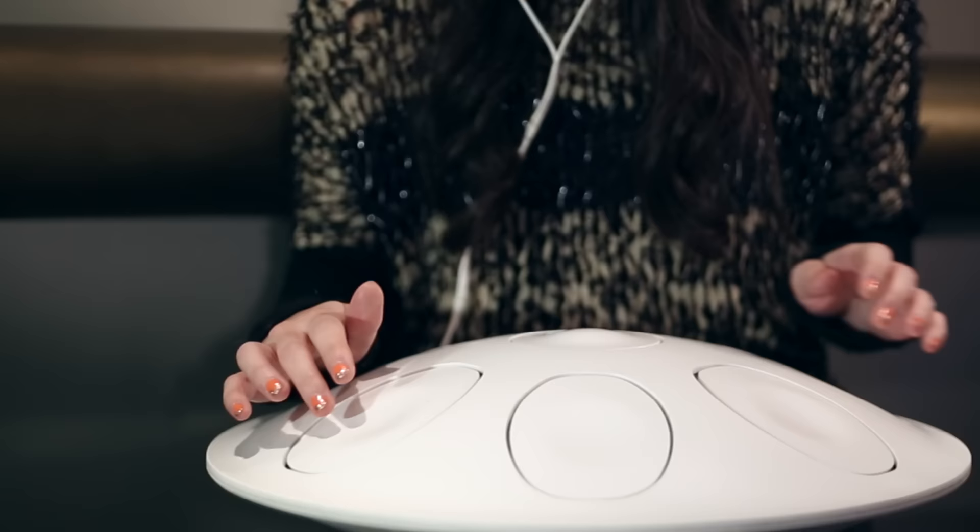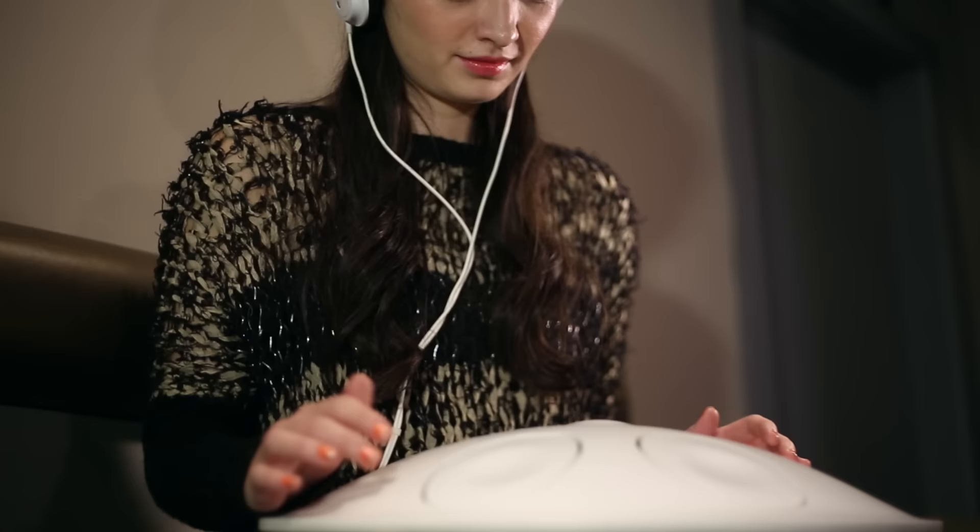I would love to record all of those different things and put them in there because it would make layering what I do so much easier. I think I'd just be recording everything and putting everything inside and playing around with it, and that's another thing that makes it so exciting — it's so much fun, there's nothing that feels complicated about it.